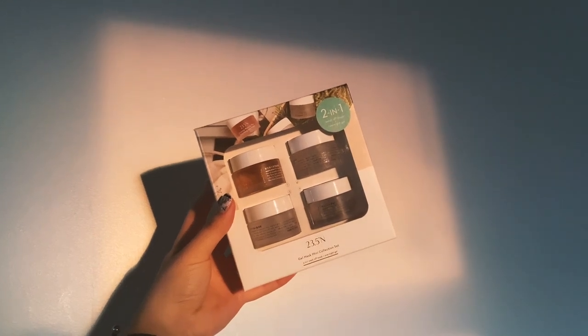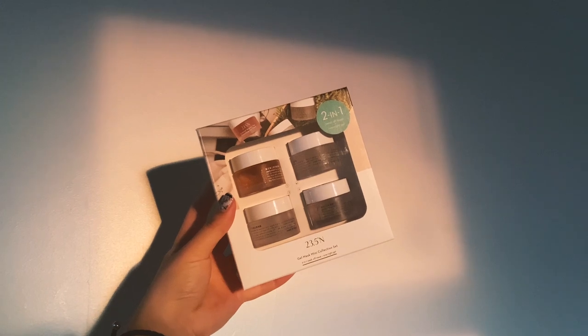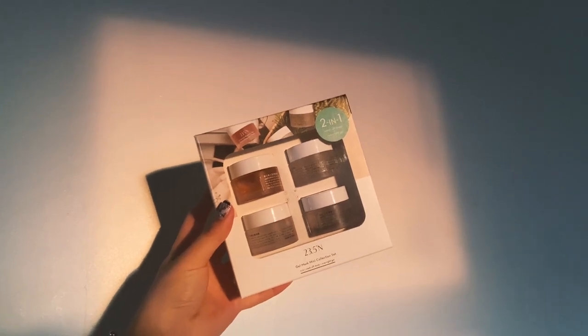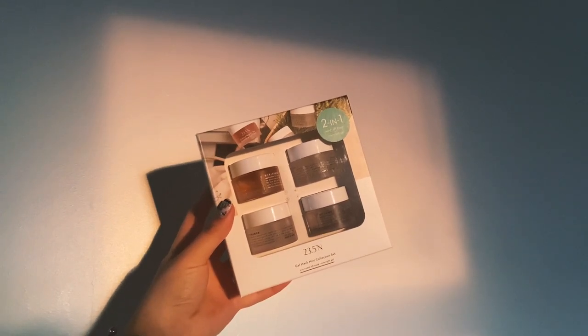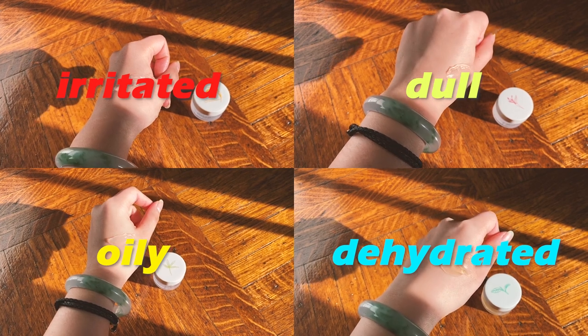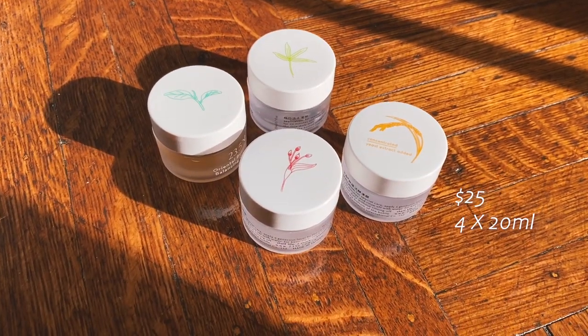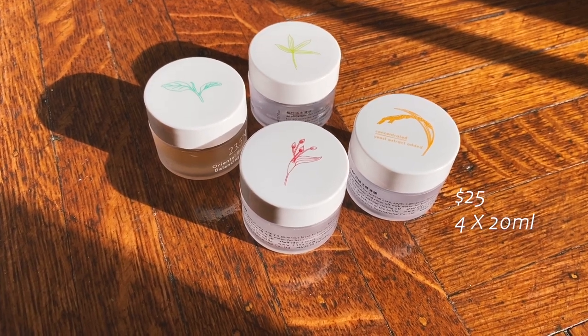Hey y'all, welcome back to my channel. Today we're trying out these 23.5N gel masks. This set includes four masks: rice for irritated skin, bamboo for dehydrated skin, red pearl barley for dull skin, and tea for oily skin. It retails for $25 and you can use them as overnight masks or as 20-minute wash-off masks.